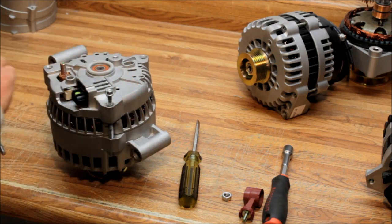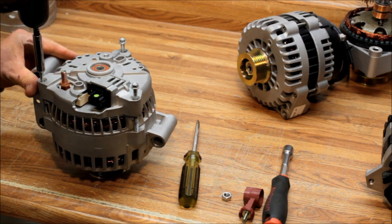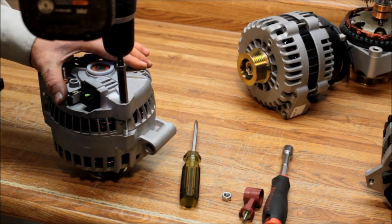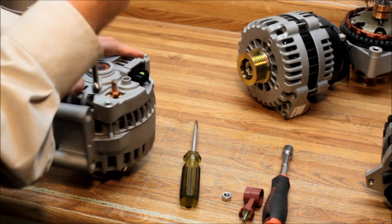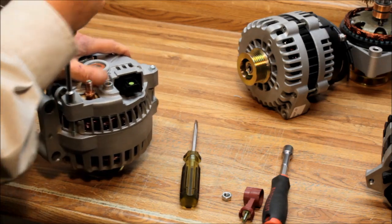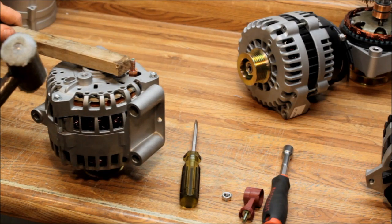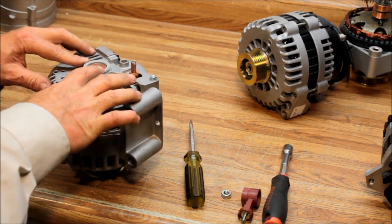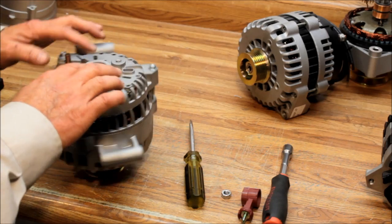Once the cover is seated, put the three through bolts back in — make sure they're started nice and straight and even. Hand-tighten them first so you can feel that they're going in correctly, then finish getting them good and tight. After that, tap on the tolerance ring again with the block of wood to make sure the bearing is fully seated, since pulling the housing down can put some strain on it.